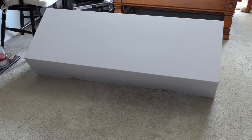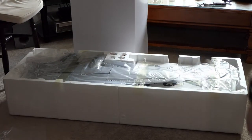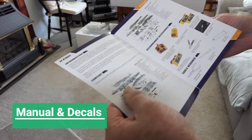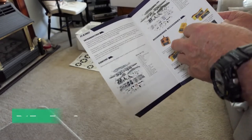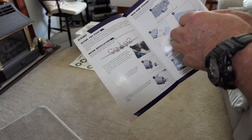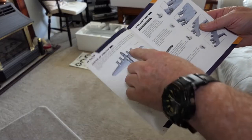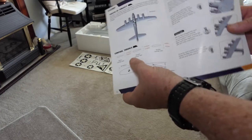Let me get all this out and just lay it on the floor. The manual here is quite good — it lists all the parts you should receive. I've got the silver B17G. The instructions are very pictorial, easy to follow.